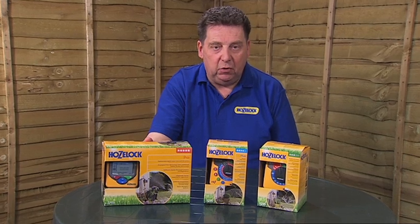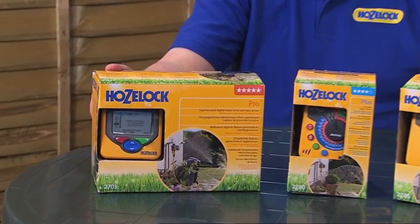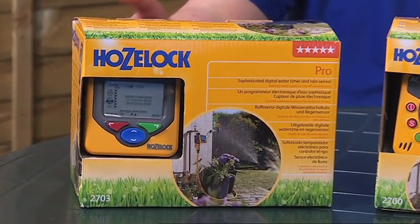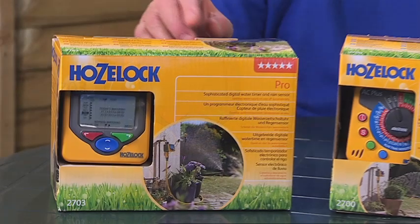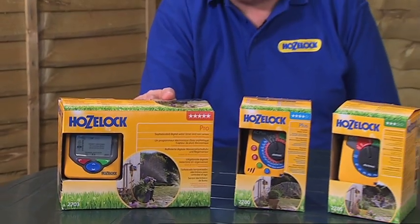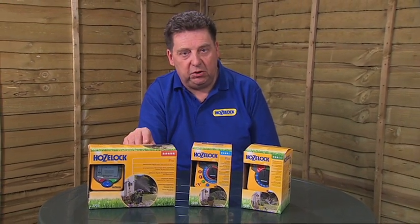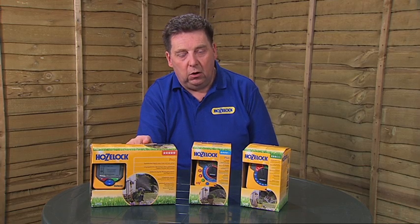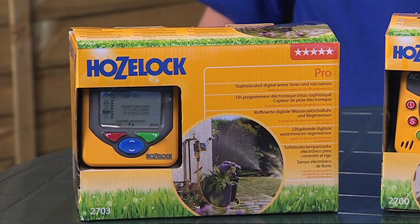The top of the range in the HoseLock range of water timers is the AC Pro. This comes with a rain sensor which I'll describe in more detail shortly. Basically with the AC Pro you've got total flexibility over when you want the watering to start, how long you want it to water for, and any other variable parameters you want to set. There's also the facility to reduce the watering if it's a particularly sunny time of year, and you can increase the watering if it's a time of year when you want to give more water.